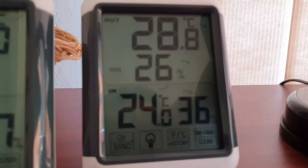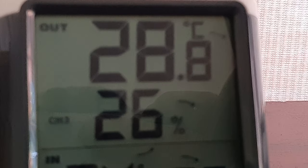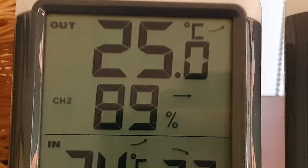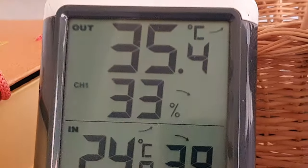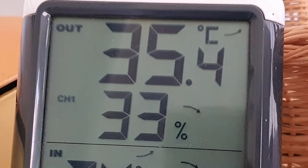So that's the Mango Greenhouse — 28 Celsius, almost 29. That's the Pergola Greenhouse, the plastic one — 25 Celsius. And the big greenhouse at the back, under the pine tree — 35 Celsius.